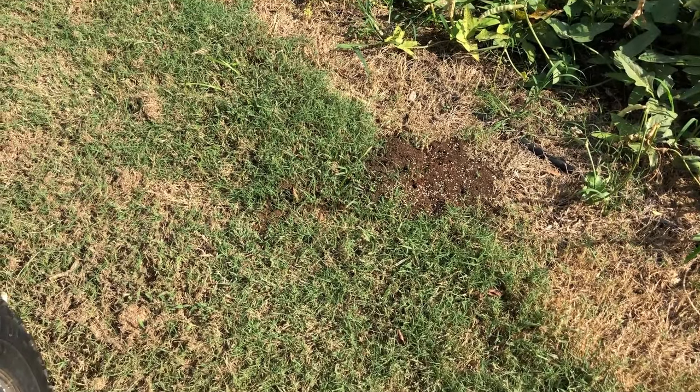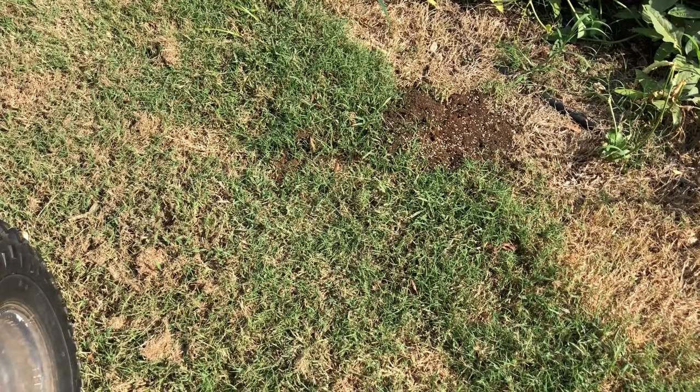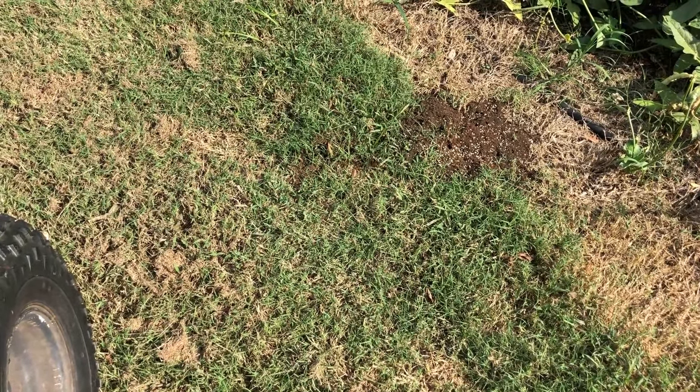They don't know they're killing her, but they are. And if you kill mama, you kill the fire ant mound. I'll bring you back in a couple of days and show you this.